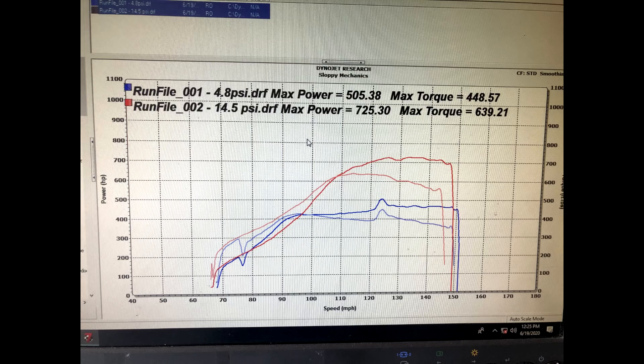Before making higher boost pulls, I yanked about four or five degrees of ignition out over 10 pounds. I wanted to make sure my fuel system worked before hitting it with a bunch of ignition and everything else. Then I pressed up to 19 pounds.